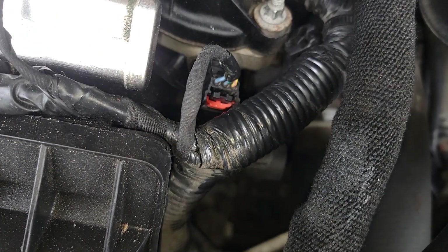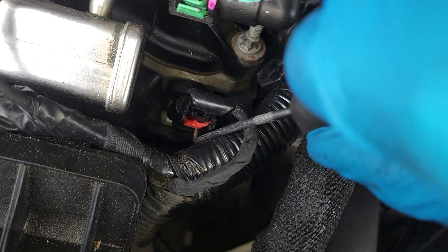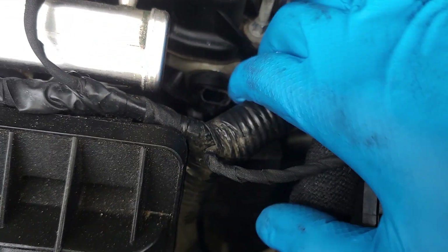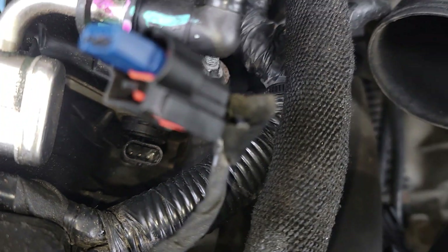Now you're going to have a crystal clear view of it. To remove that clip, get one of these tools right here, get down where the clip is, and lift it up — lift it up out of its secure spot. Once it's up, press it and pull it out, just like that.